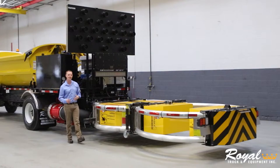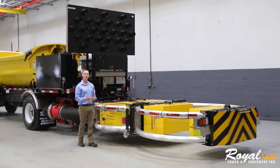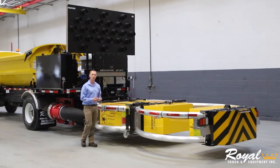These items integrate with the DVR system that Royal provides in order to record any incidences, as well as overlay the speed of traffic on your recordings.